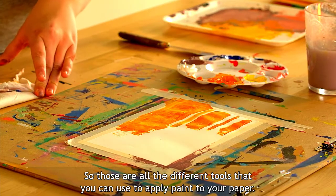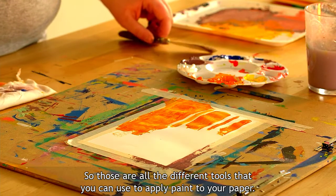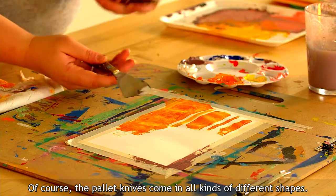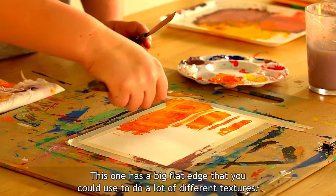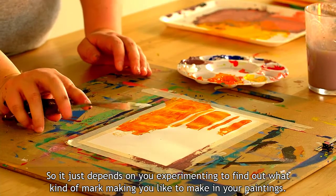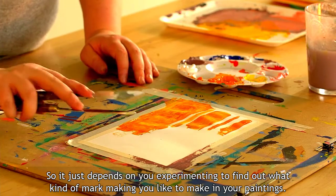Those are all the different tools you can use to apply paint to your paper. Of course, palette knives come in all kinds of different shapes — this one is shaped like a butter knife, and this one has a big flat edge you could use to create a lot of different textures. It just depends on experimenting to find out what kind of mark making you like in your paintings.